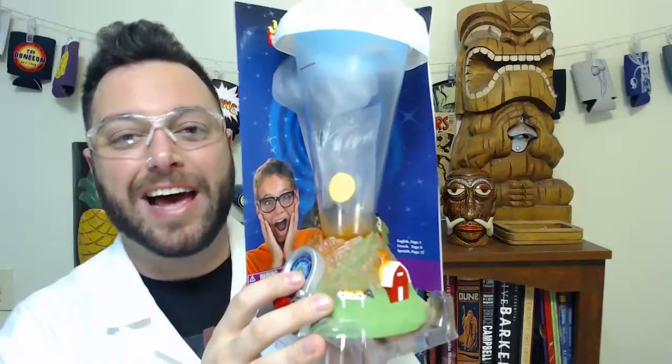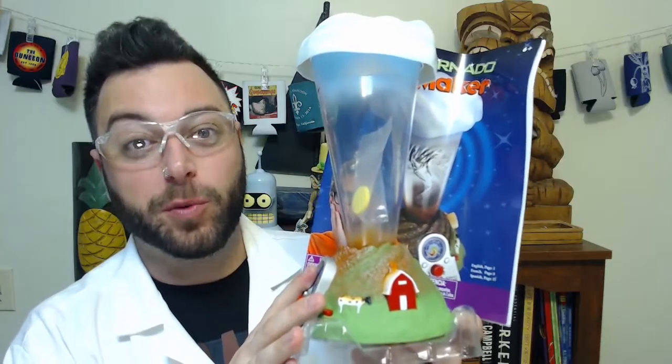Let's find out what's in the box. I like it already because it totally looks like a Margaritaville Frozen Concoction Maker — someone needs to send me one of those to review. This isn't even instructions, it's just a whole book about how tornadoes work. I've seen Twister. I understand how tornadoes work. Let's make our own!